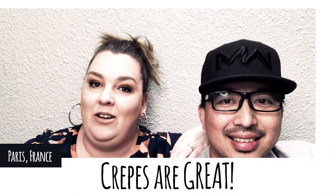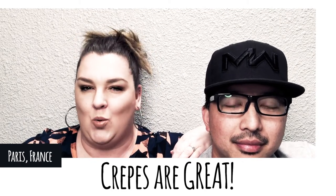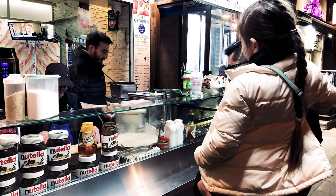Hey everyone, welcome back to our channel, thanks for joining us. Tonight we want to talk to you about something really delicious — we want to talk about crepes. As you all know, we went to Paris for a family vacation, and one of the things I really wanted Jill and Lila to try were crepes.